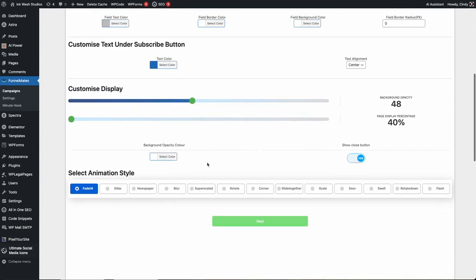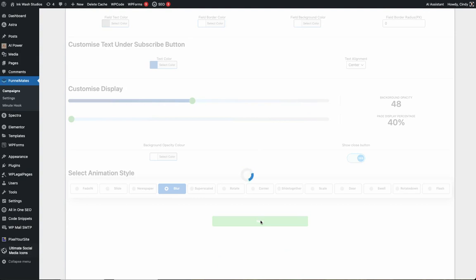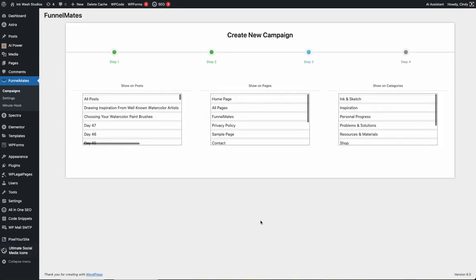All of these settings are optional. By default, you can create the entire functioning campaign by clicking next using the templated settings. Click next and here we'll choose where you'd like to display and add your Minute Hook call-to-action buttons — you can choose to add it to specific posts or pages.